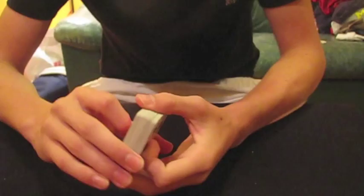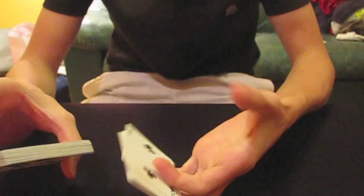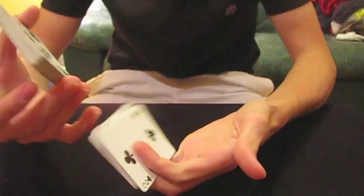Basically, people grip the packet like that when they swing cut, but for this, you want to have your forefinger underneath it. What's going to happen is the packet is going to rotate like that. While keeping your fingers in this position, you're extending all your fingers, so this packet is trapped in between these three on top and this one on the bottom. So that just looks like that.